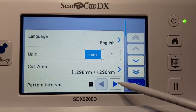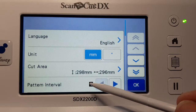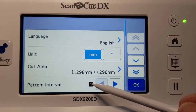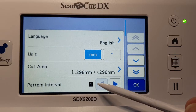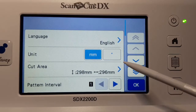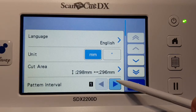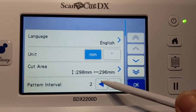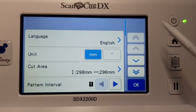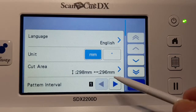Pattern Interval is what changes the spacing when you put multiple shapes on your mat. It places them one point apart by default — that's the lowest. You can increase it and space them as you like, and it will place multiple patterns on your mat at that distance.